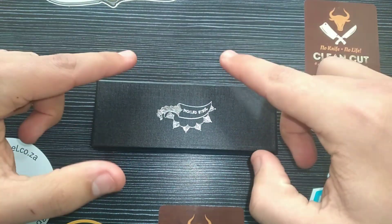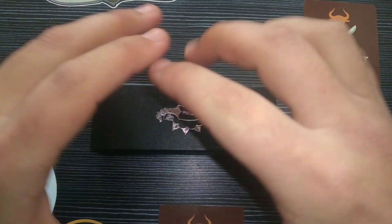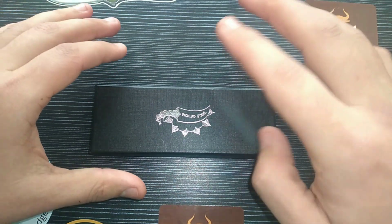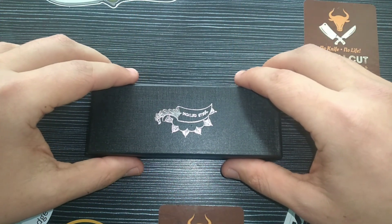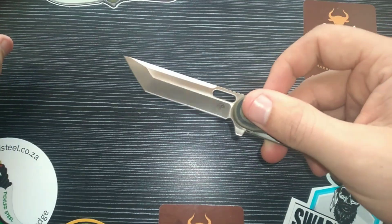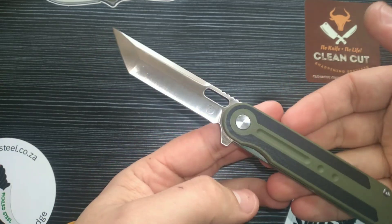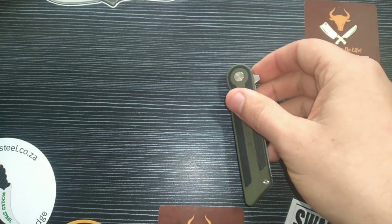Good day everyone. Today we are looking at the Pickled Steel Tanter. I love the name, I love the knife, and I really want to show you this knife because I truly believe it will be a fantastic addition to your EDC. There's a lot to mention — I'm going to cover four aspects that I truly enjoy. Let's take a look at the blade shape: beautiful, aggressive tanto shape on this Pickled Steel Tanter.